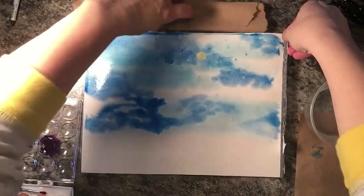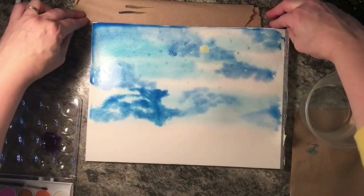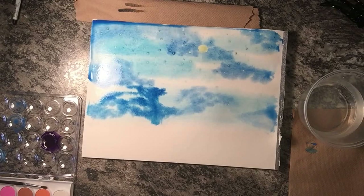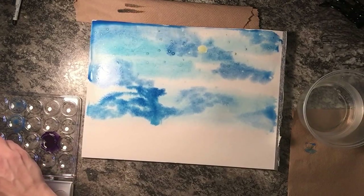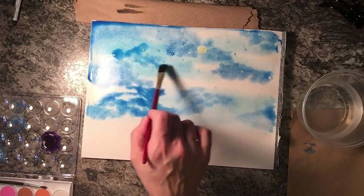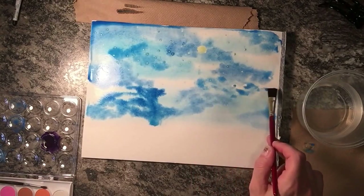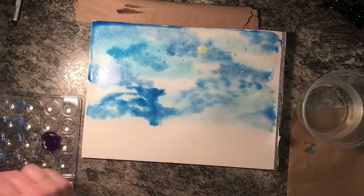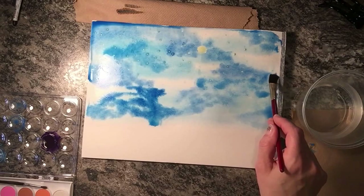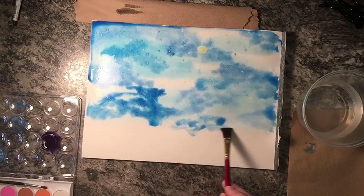I'm going to pop a little piece of paper towel under there. I'm actually doing this right on the pad of watercolor paper, which could bleed into the next page, but I'm not too worried about it — fly by the seat of my pants is how I roll. This is the third color of blue; there's not a huge variance between them. I think I may add some black to one of these to get a nice dark color, because it is the night sky.